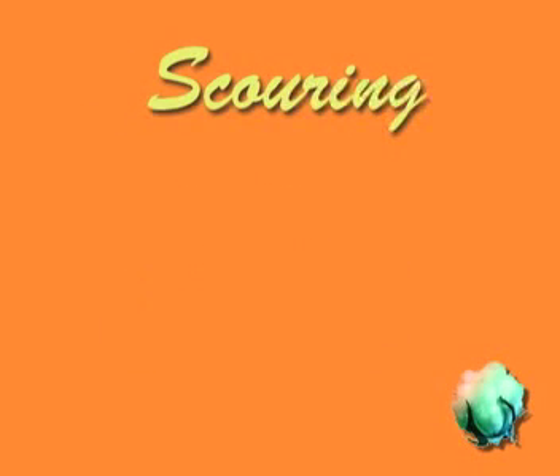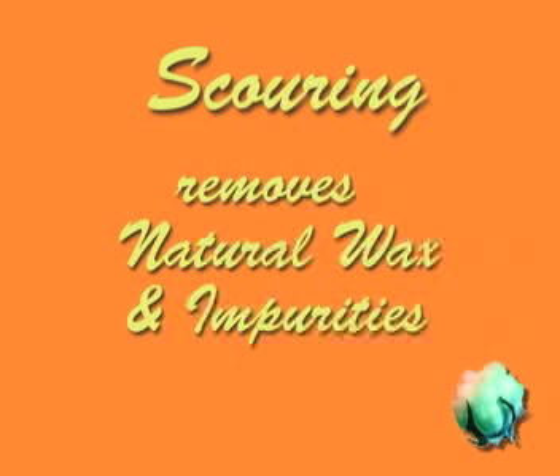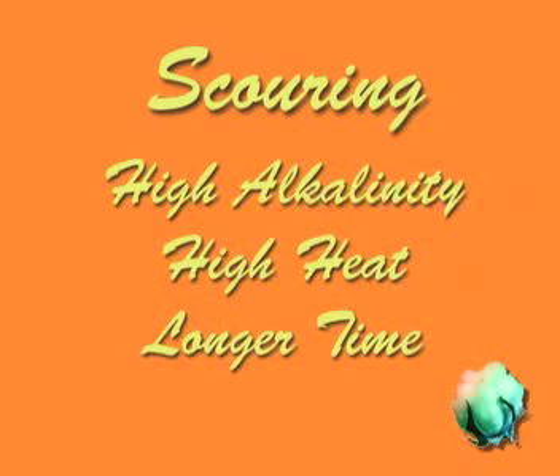Scouring, however, is different than washing or laundering, and it removes the natural wax plus all of the impurities that interfere with the dye take-up. To scour cotton, you need high alkalinity, high heat, and longer time. Simmering for three to four hours in a washing soda solution at a pH of about 10 is usually sufficient.